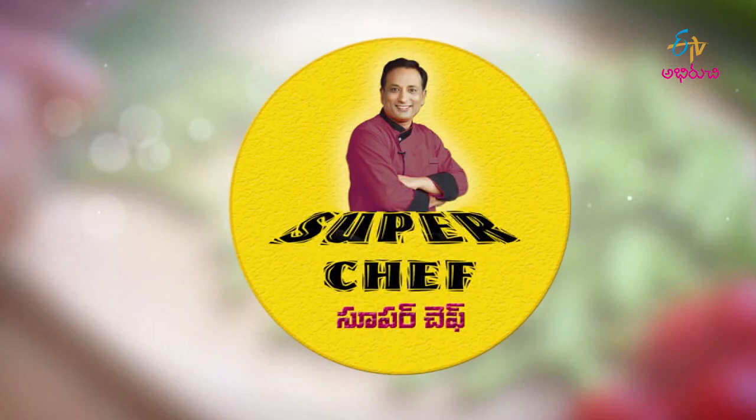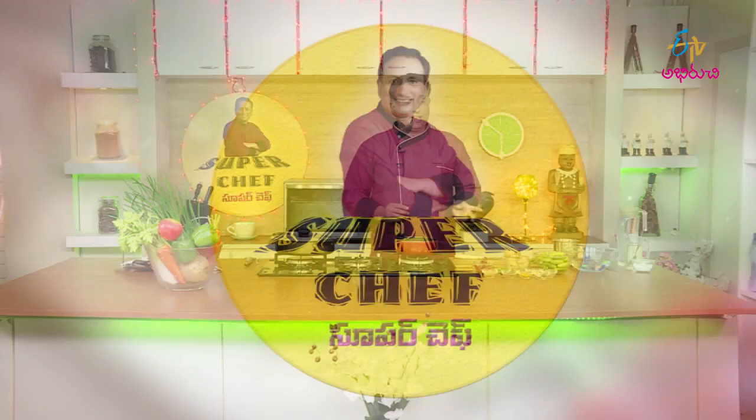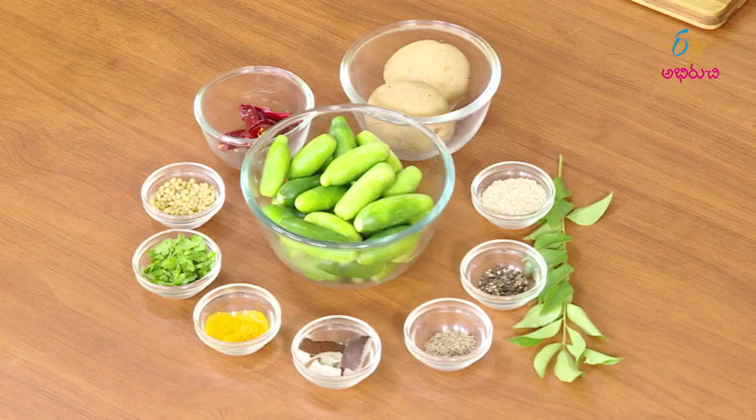Welcome to ETV's Super Chef! Good morning — it's breakfast time. Today we are making puri and other breakfast items, and also preparing a lunch dabba. Let's get started with our savory preparations for both breakfast and lunch.